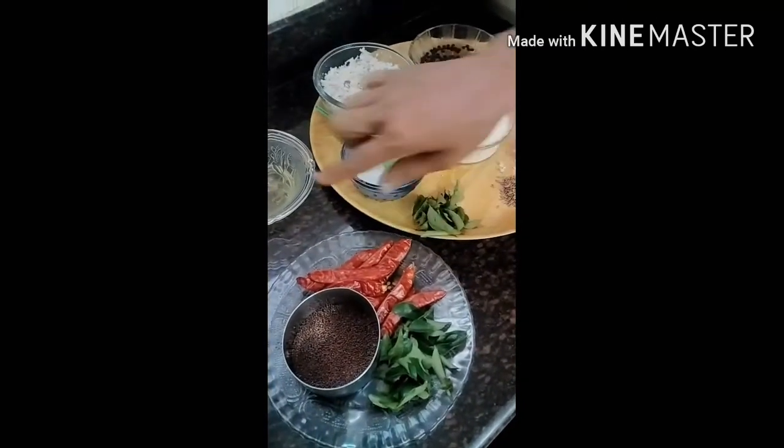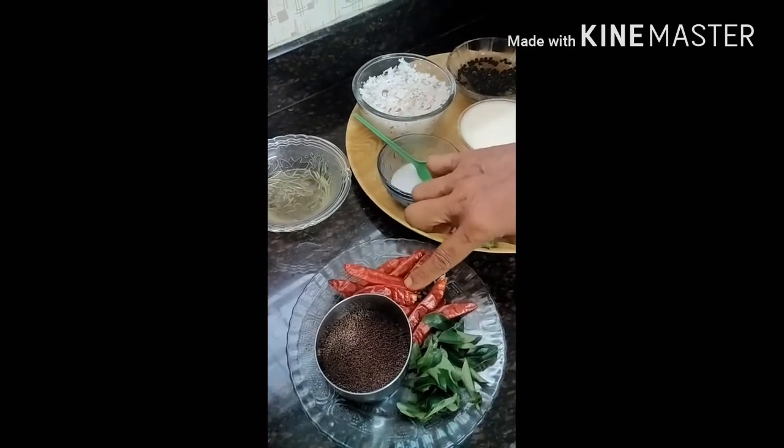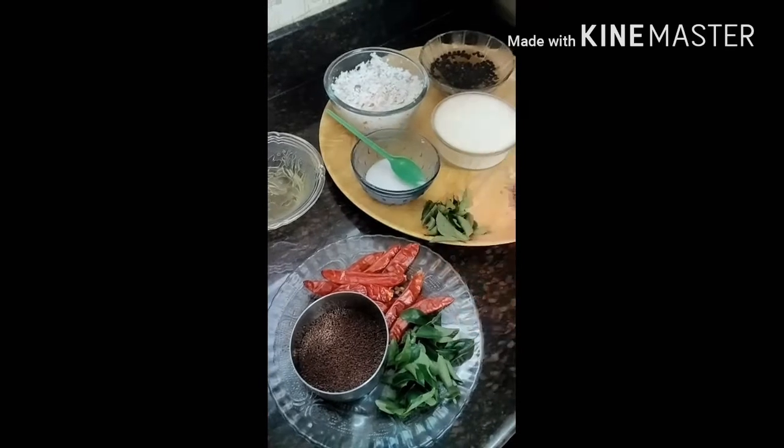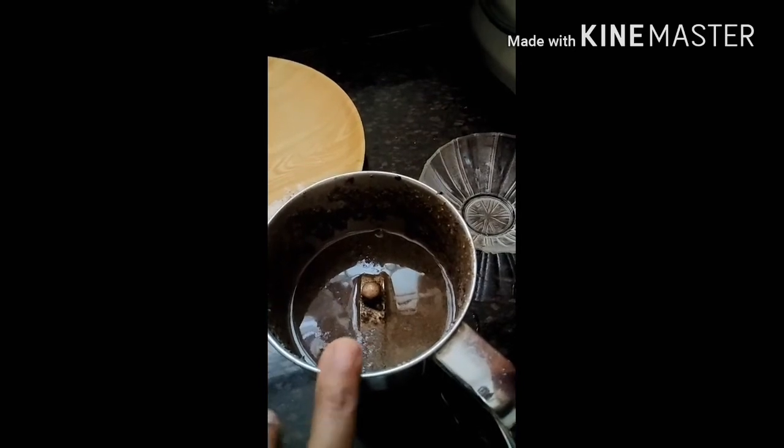This is a circle. I'll cut to make it with a third. Now I'll cut it in half. We cut out a quarter of the half.